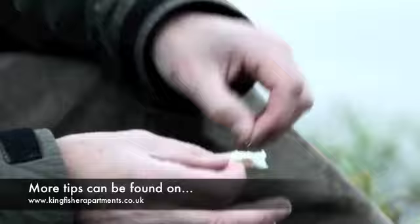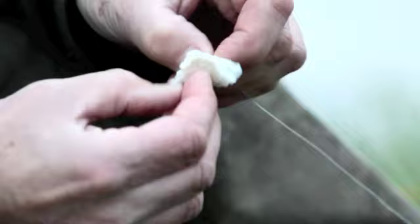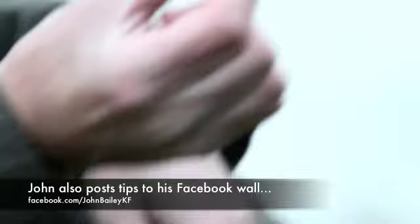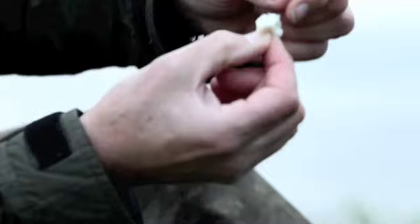I think it's desperately important to make sure that your bread flake is put on the hook in exactly the right way. So what I tend to do is hold the hook by the eye, and then with my right hand I simply push a piece of bread flake onto the hook, hold the hook bend between my fingers like that, and then just squeeze the piece of flake around the eye and just up the line a little bit.